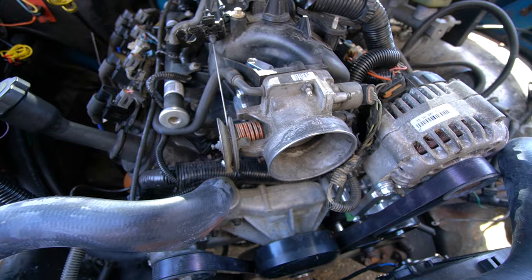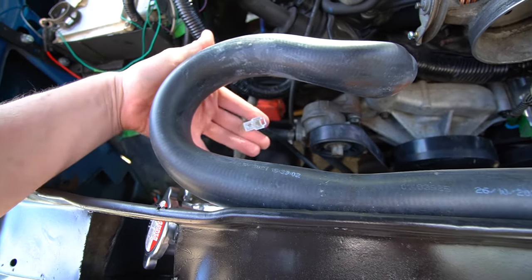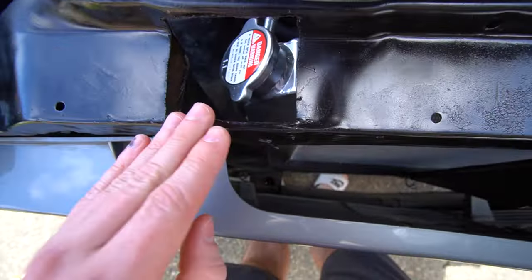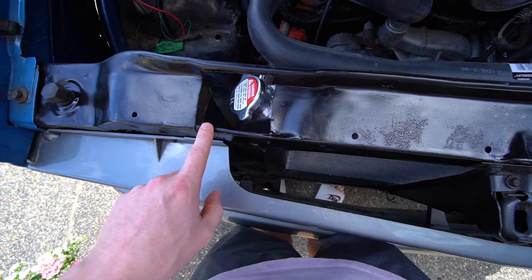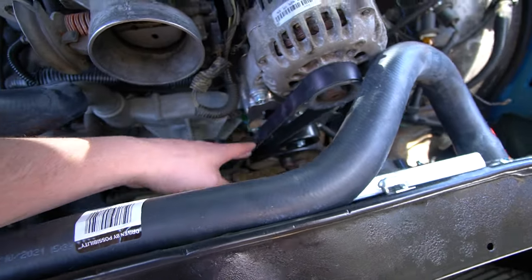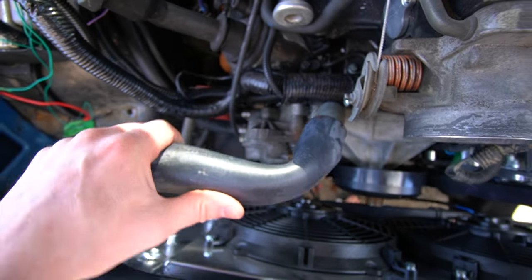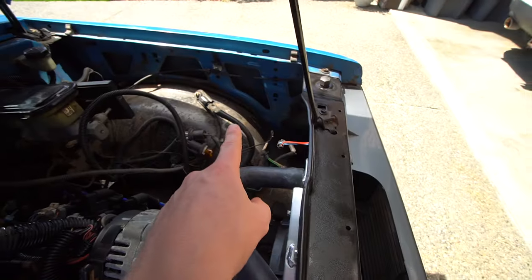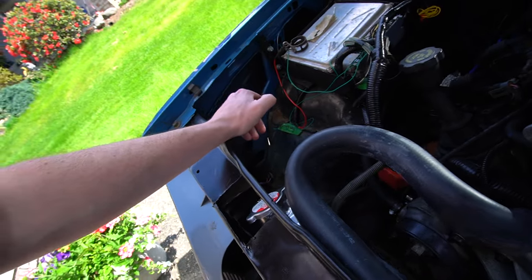We have everything mocked up at this point. The rad fans aren't hooked up yet — I'll go over that in a completely separate video since I'm wiring it into the fuse box I've built for the truck. We did cut a hole to access the coolant filler and I'm going to put weather stripping around it so it's not sharp. The entire thing is in the truck now, we have the belt on, and we have our radiator hoses. One hose needs to be shortened because it's kinking. We still need to get a thermostat for the lower hose, figure out a coolant reservoir to put on the other side of the engine, and remount and paint the battery tray.